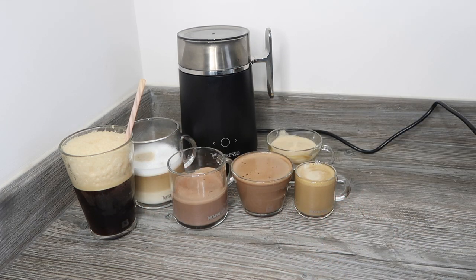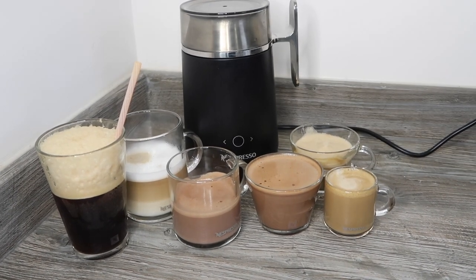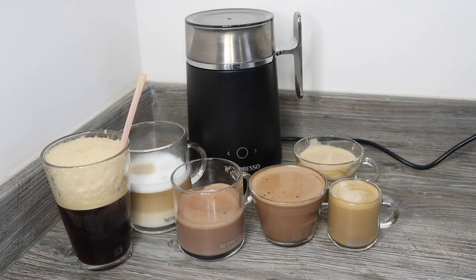So as a recap, today we made: iced nitro, latte macchiato, hot chocolate, mocha, cortado, and a cappuccino with soy milk — everything else was made with regular semi-skimmed milk. I hope you enjoyed this video — let me know if you'd like more recipe videos. I'll also be filming a comparison with the Nespresso Aeroccino 3 milk machine, so subscribe and click the notification bell. Check out my Nespresso playlist and my hot chocolate recipes playlist linked at the end. Thanks for watching!